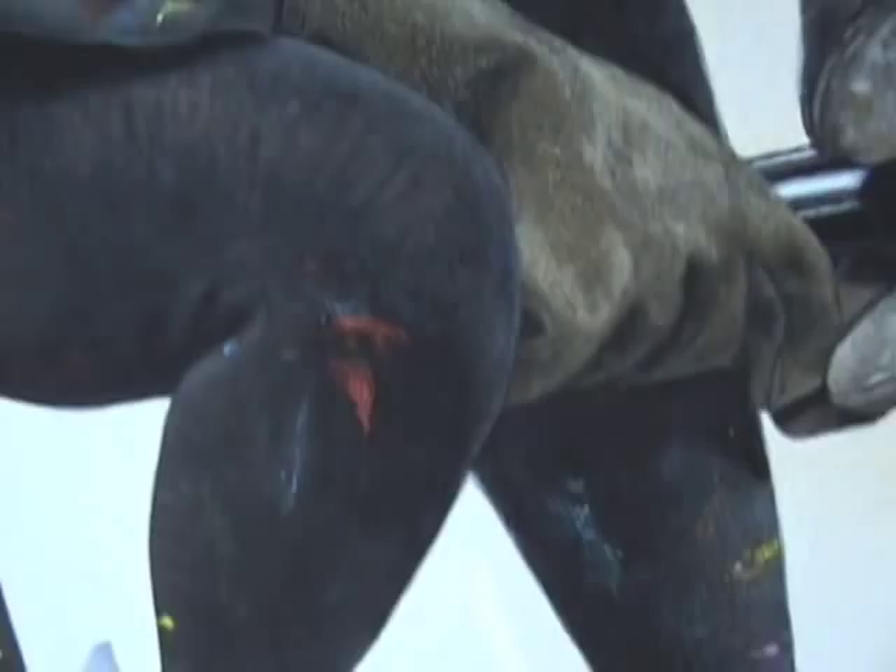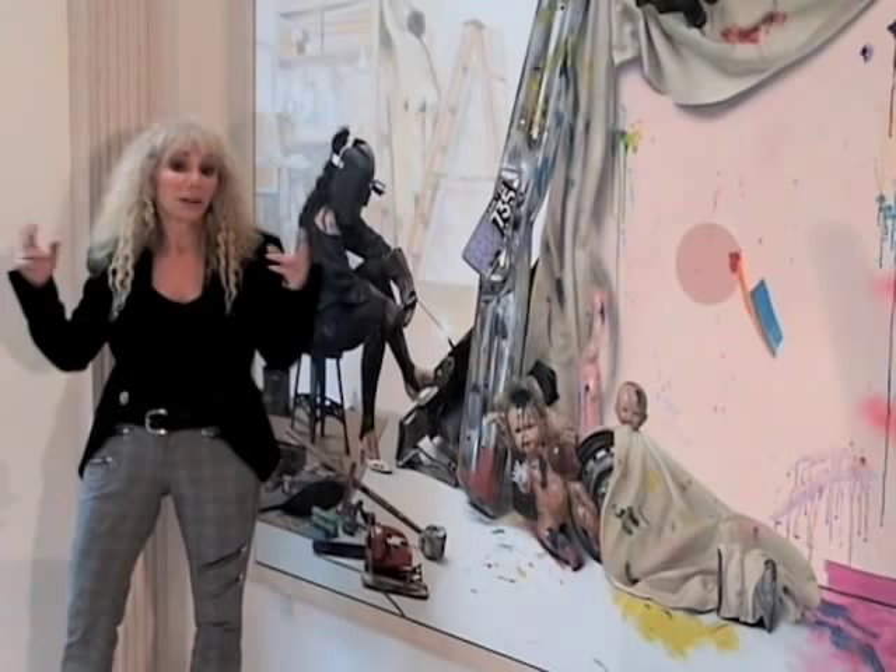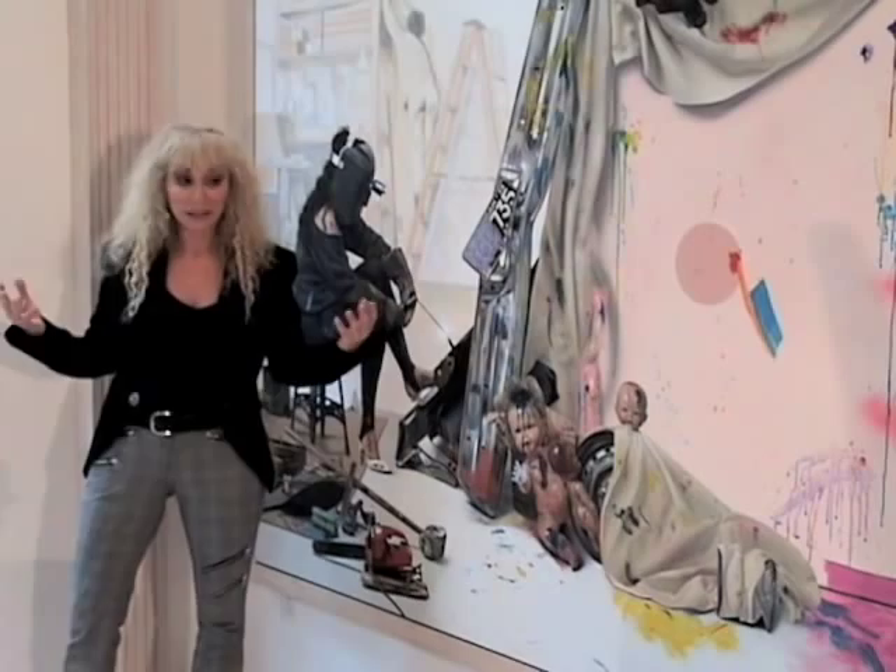I used to go to museums or galleries and see junk on the wall, and they called it art. I'm questioning the validity of that as being art, and so I actually created this whole piece before I even painted it.